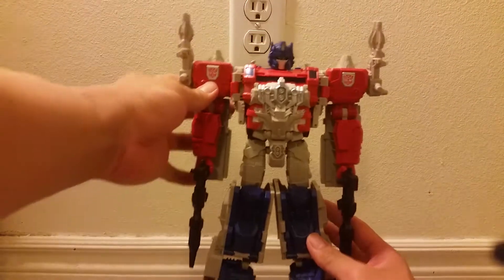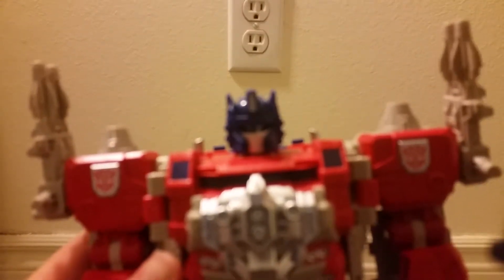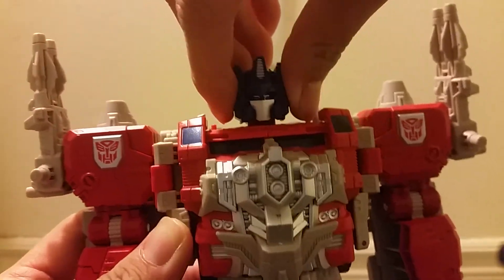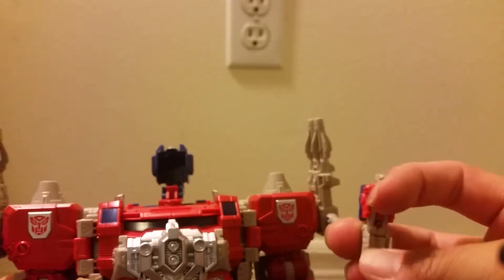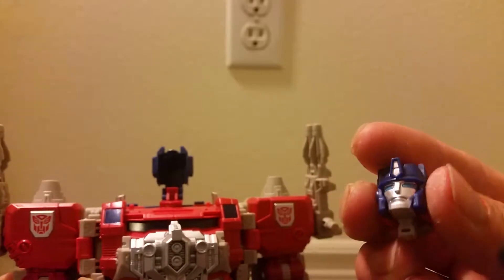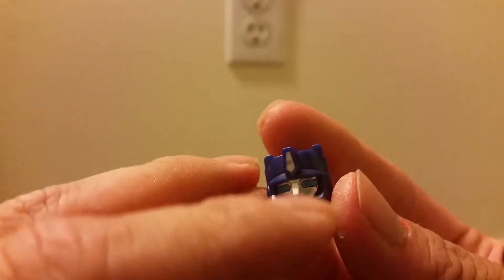As for the figure itself, here he is in his robot mode. You can see the nice signature Powermaster Optimus Prime head sculpt right here. The difference is this is actually a Headmaster. And here is his Headmaster Apex. I like how he looks like Orion Pax right here — this is a pretty nice head sculpt. The only thing I don't like is how there seems to be a little cut on his nose, but all in all I do like it.